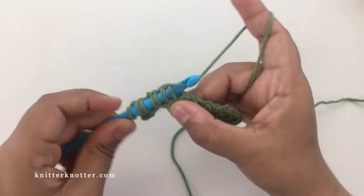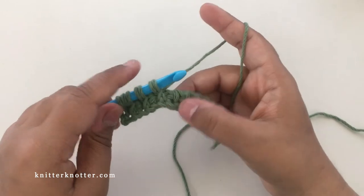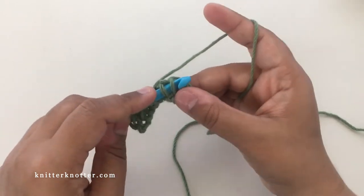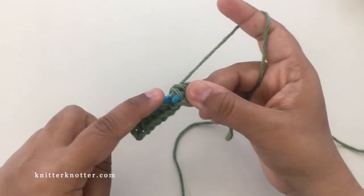The lattice stitch is a two-row repeat where these X's are offset. I'm going to show you how that is done after I complete this row — I'll make the next row and show you how that one is worked.